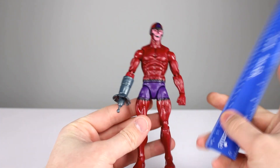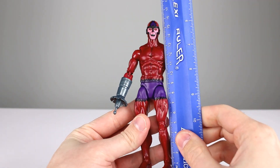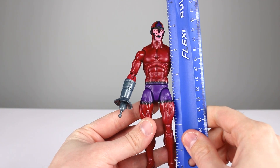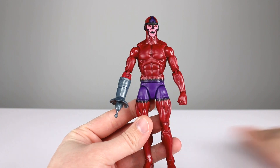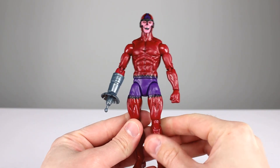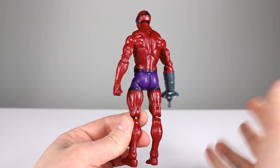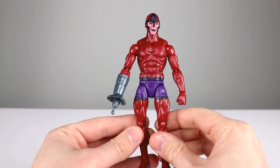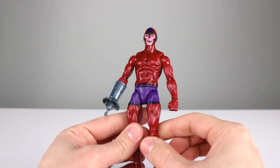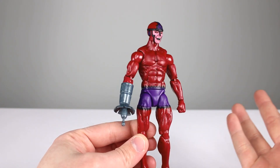I'm going to run both figures in the same review. This guy stands just shy of 16.5 centimeters, which makes him just about six and a half inches. Right off the bat, it is markedly better than the first release of Claw. This is one of the better bodies we have right now — maybe arguably the best body, not counting Bucky Cap, and this may even dethrone that one. It's a really solid mold.